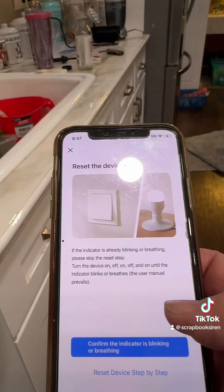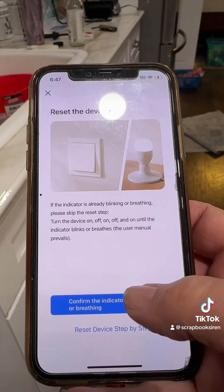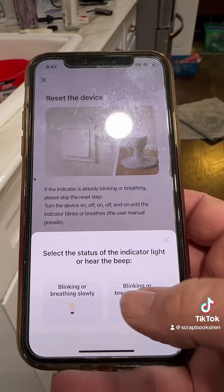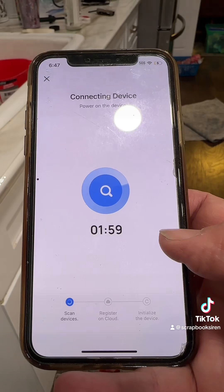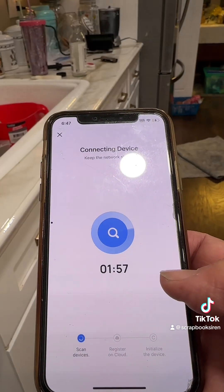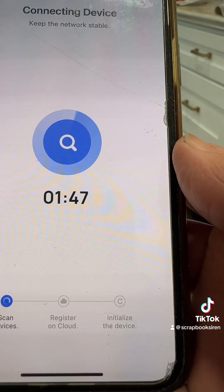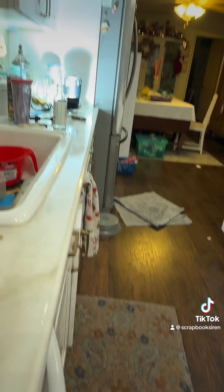Confirm it's still blinking — yes it is. And click. It'll ask to confirm how it's blinking. Select that and it will start pairing. This takes a couple minutes, but once it finishes the process you'll get a confirmation that your device has been added and it stops blinking.